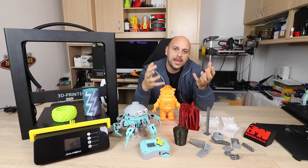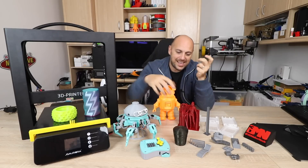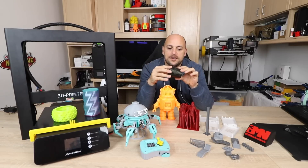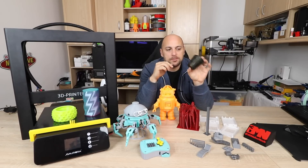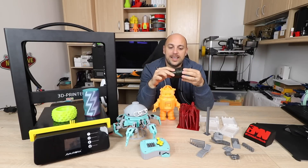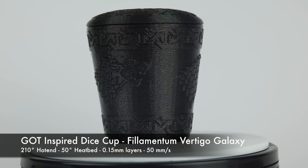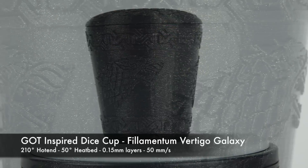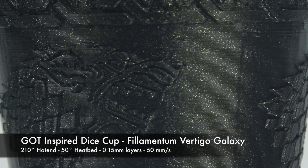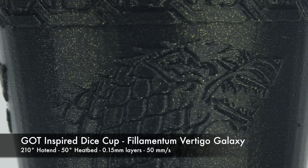First off, PLA. This thing prints PLA beautifully. We can start with this dice cup — a Game of Thrones inspired dice cup printed in Filamentum Vertigo Galaxy at 0.15 millimeter layer height. It turned out incredibly beautiful. The detail is impeccable and the print quality is just stunning. This filament just pops off incredibly — I absolutely love it.